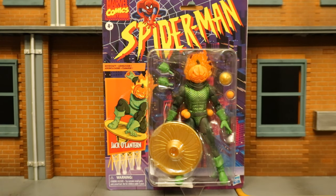Hey everybody, this is D. Hunter for another action video review today, where we look at the Hasbro Marvel Legends Spider-Man the Animated Series Jack-O-Lantern, another gliding bomb-throwing villain in the Spider-Man universe.